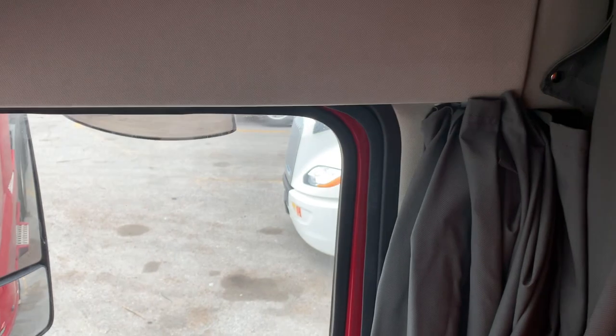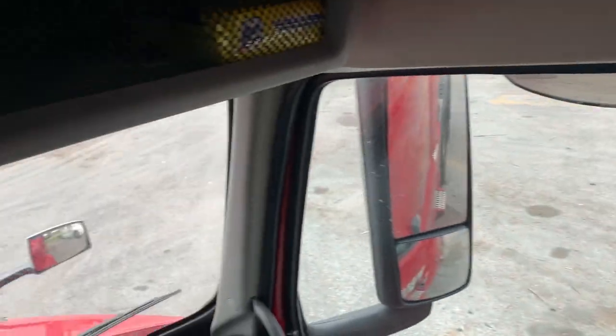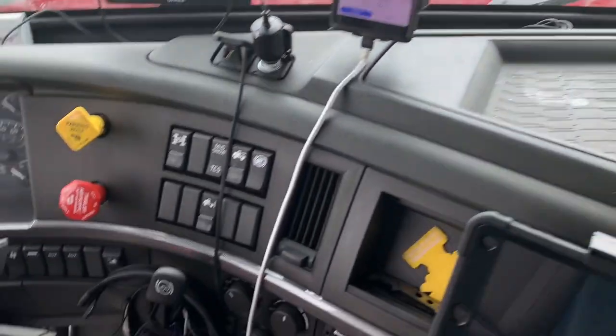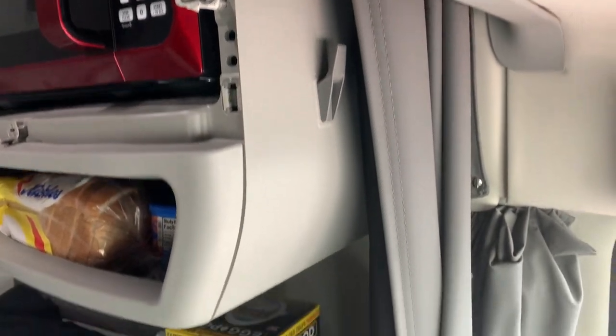We do have wrap-around curtains — curtains that go around the front as well as sleeper curtains. I don't ever use my sleeper curtains; whenever I shut down I use the curtains that go around the whole front of the truck, so it doesn't feel cramped. There's a coat hanger behind the passenger seat and one behind the driver's seat.